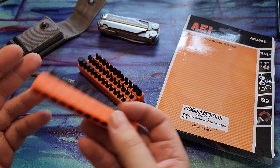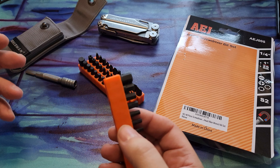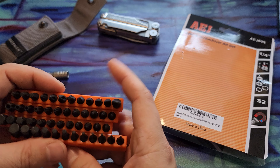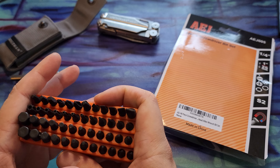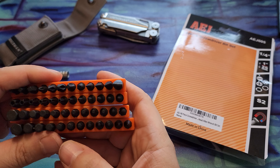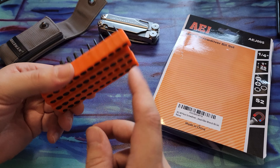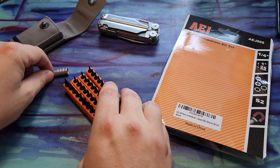I was looking for a holder, but the few that I found were kind of pricey for what it is. But then I came across this whole set — I think it's $10 on Amazon and there's a dollar coupon. So pretty inexpensive to get a whole set and the holders, so I jumped on it.